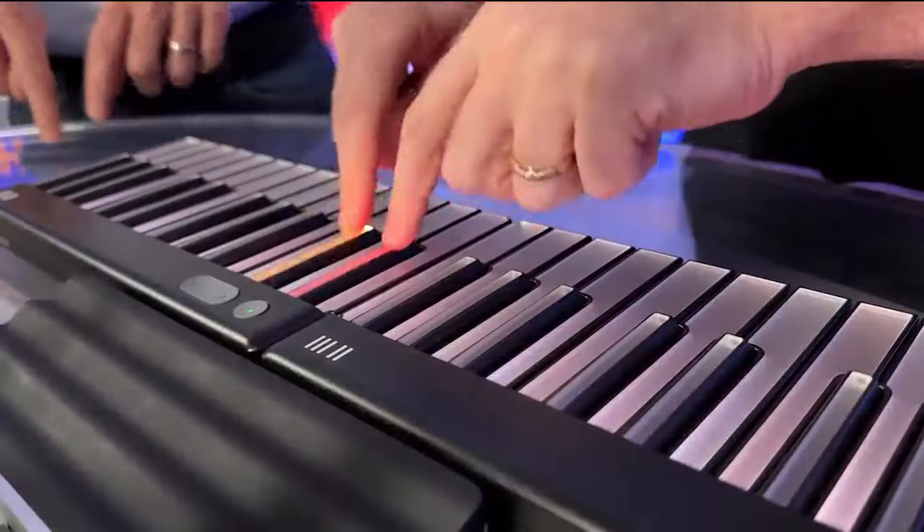We think that there's no substitute for having a teacher. But for practice and for having something that can augment that experience, this is a very powerful device.